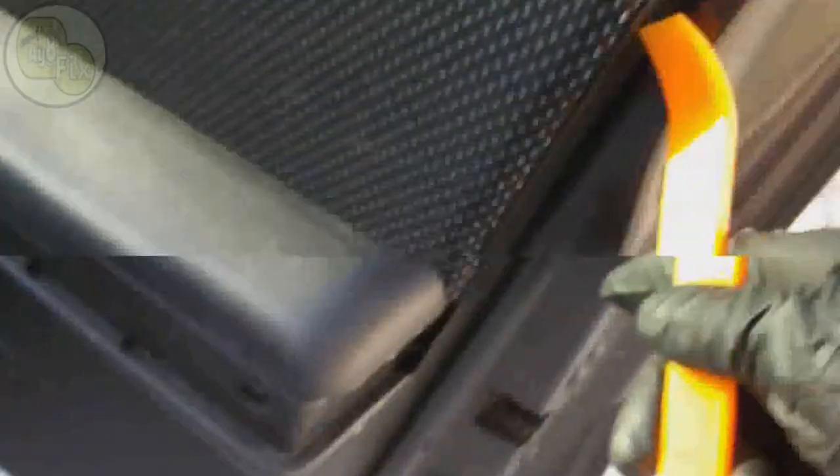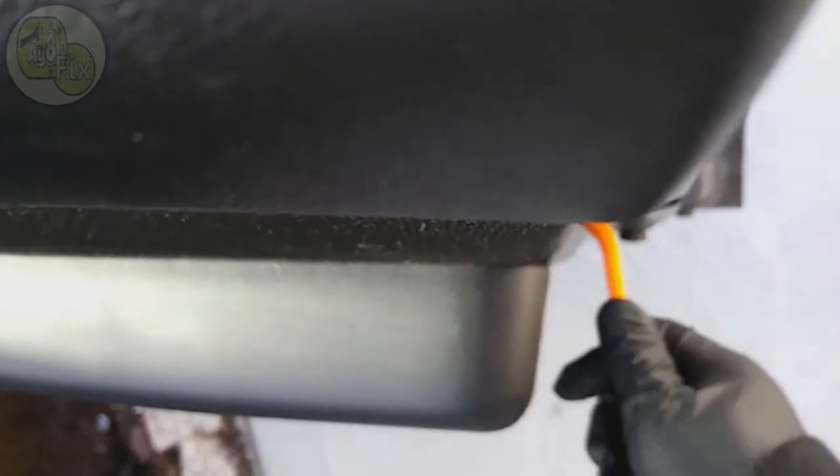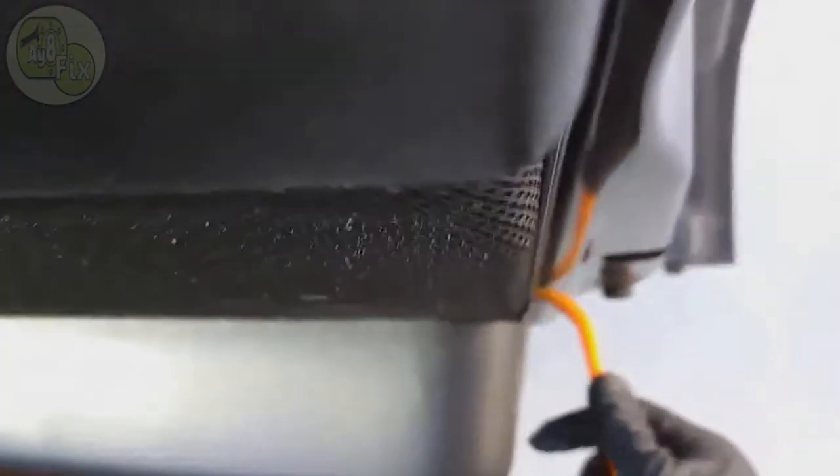Now what we're going to do is go around the outside edges of the door and do the same thing we did with the trim — we're going to pop all the way around. You just want to pop one and then slide down and pop the next one, keep going. Having the right tools makes this job very easy — they're all in the description. Just keep popping these tabs and they'll all pop pretty easily.